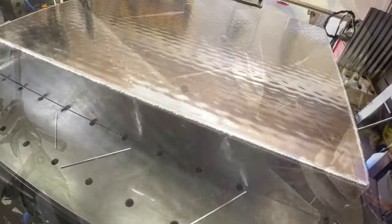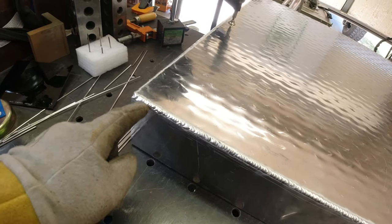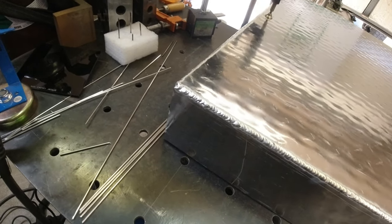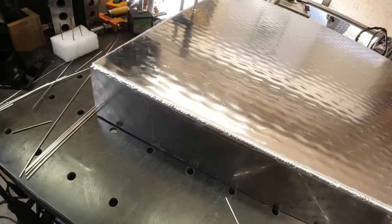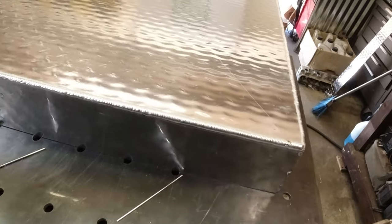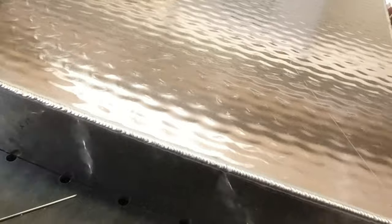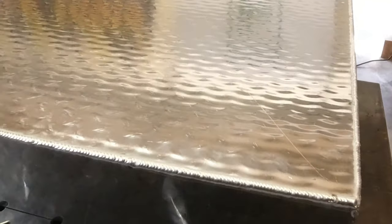That is by far the longest weld I've ever done continuously. Towards the end it started getting a little hot and started keyholing on me, but I think it'll still be a good weld. That's a 32-inch run, three rods. Let's do the side.